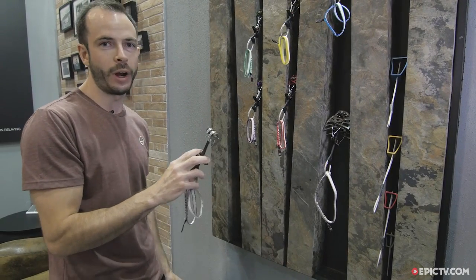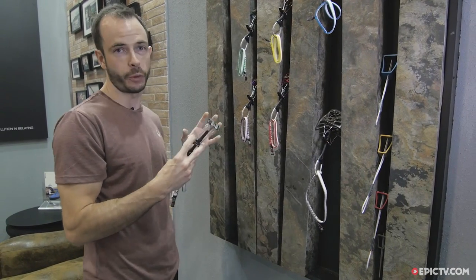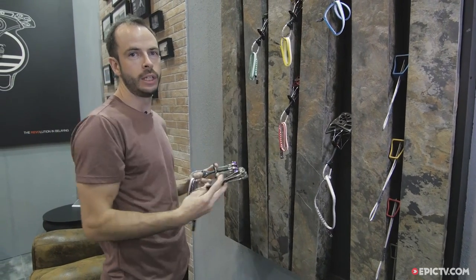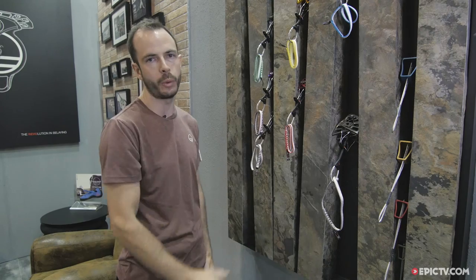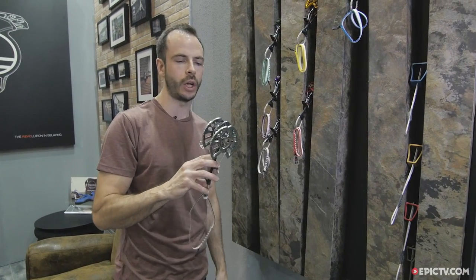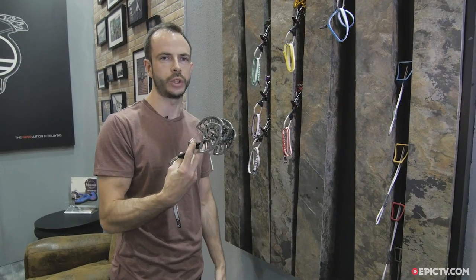The Point Four Friend completes our collection and we now offer two sets of three units. You can get the 0.4, 0.5, and 0.75 in green as one small set, and then the medium to larger set consists of the 1, 2, and 3. Then we've got the big size 4 which completes the collection — if you need a big Friend for a big placement, the 4 is there for you.